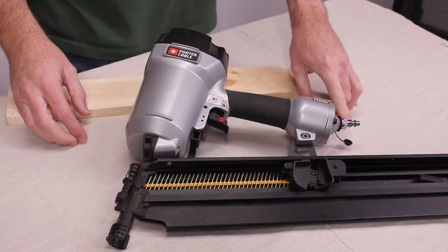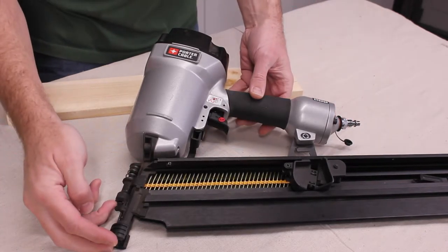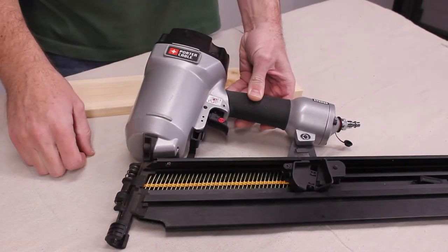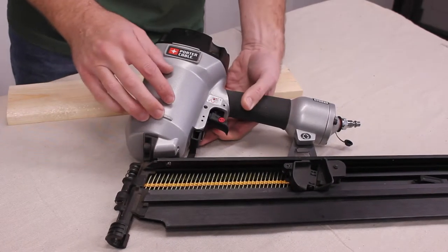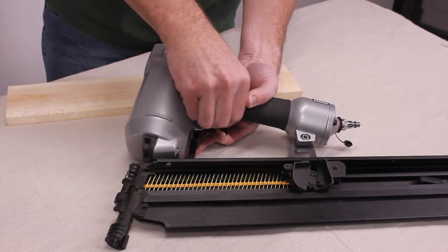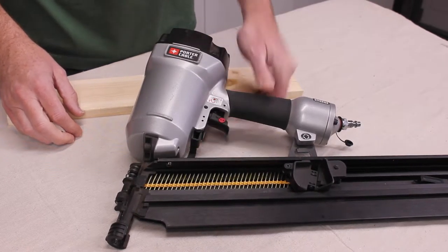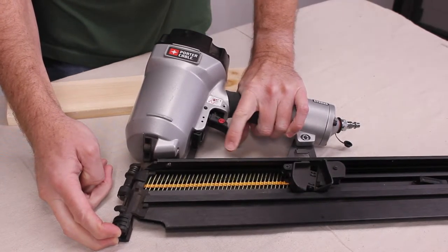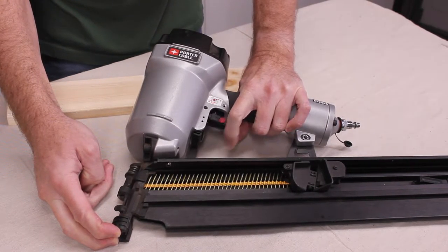Now, if this was actually plugged into the air compressor, every time I hit this bump action trigger, it would fire. In order to switch back, push up on it, turn it over and snap it back in. Now, when this bump is against the wood and then I hit the trigger, it will fire a nail.